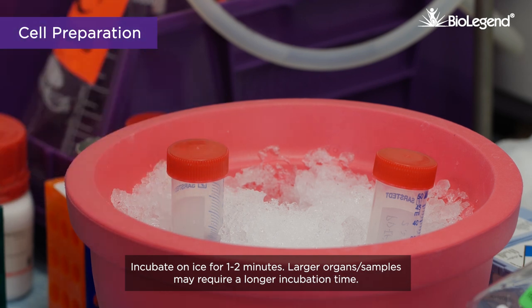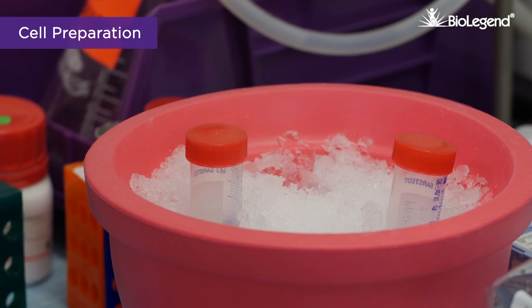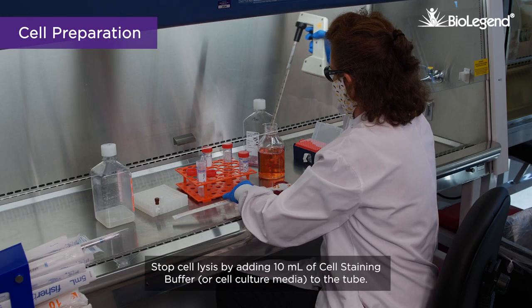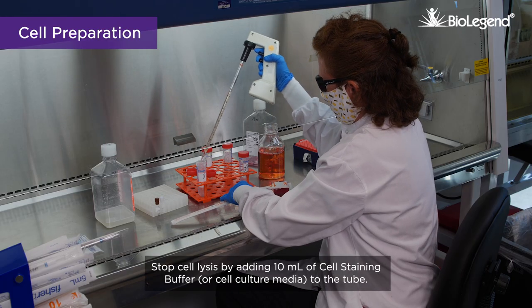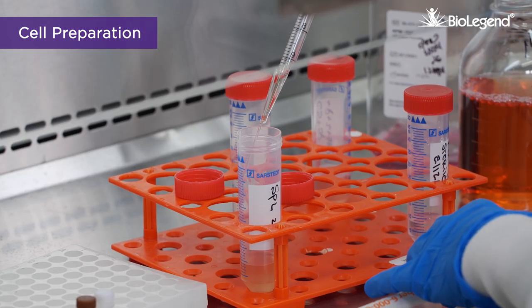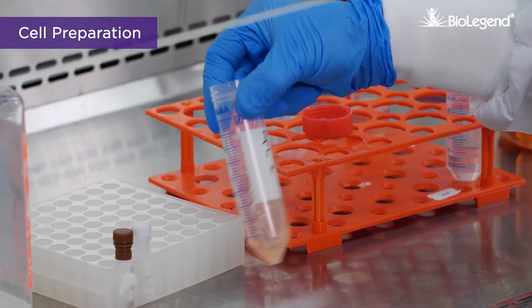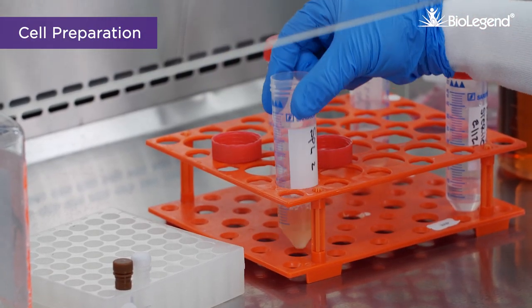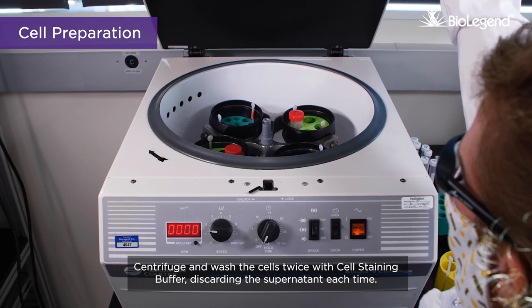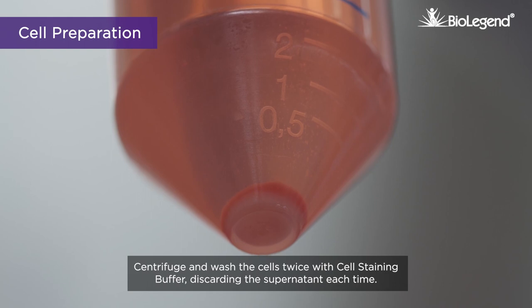Incubate on ice for 1 to 2 minutes. Larger organs or samples may require a longer incubation time. Stop cell lysis by adding 10 milliliters of cell staining buffer or cell culture media to the tube. Centrifuge and wash the cells twice with cell staining buffer, discarding the supernatant each time.